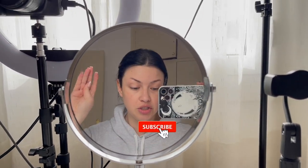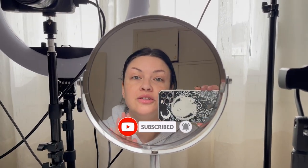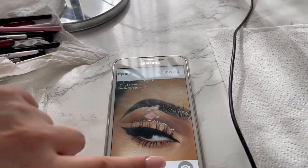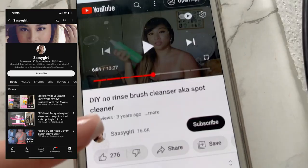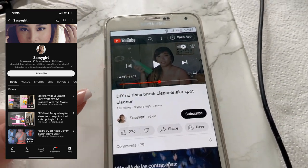Oh my goodness, you guys, I just found a makeup pack that is absolutely mind-blowing, thanks to this sassy girl right here!